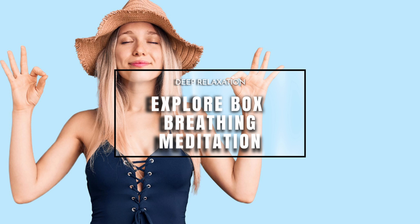So when you're ready, we'll breathe in through our nose. In — one, two, three, four. Hold — one, two, three, four. Exhale — one, two, three, four. Hold — one, two, three, four. Repeat. Breathe in — one, two, three, four. Hold — one, two, three, four. Exhale — one, two, three, four. And relax.